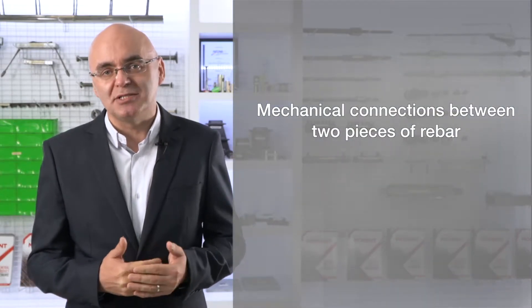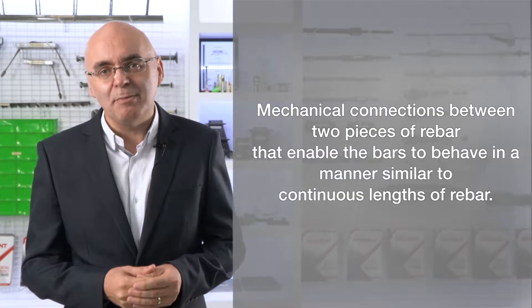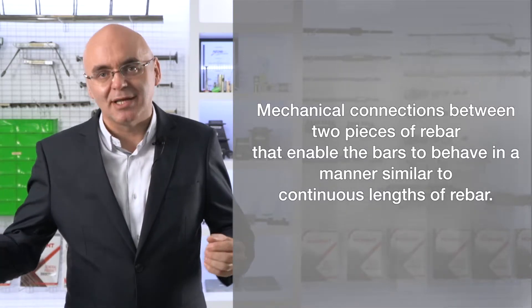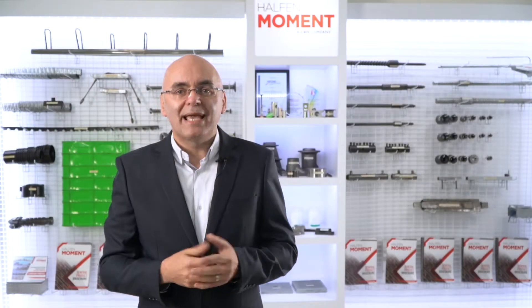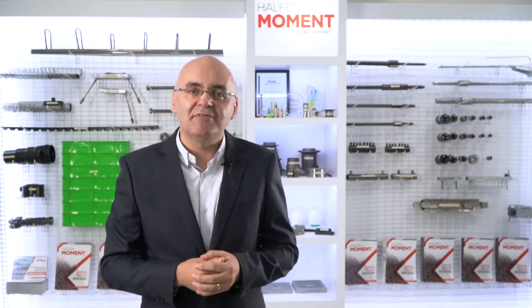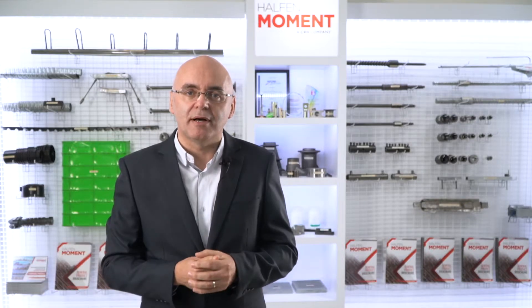Mechanical splices are connectors between two pieces of reinforcing bar that enable the bars to behave in a very similar manner to a continuous length of rebar. Mechanical splices join rebar end-to-end, providing many of the advantages of a continuous piece of reinforcing bar.